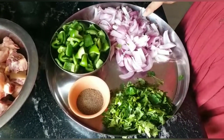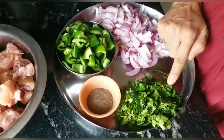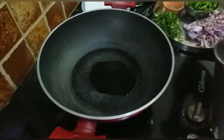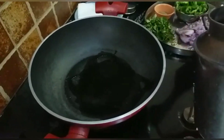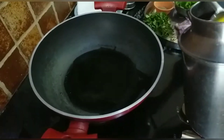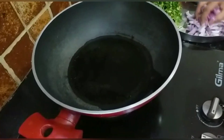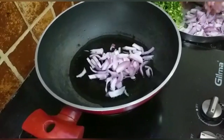I am going to make capsicum chicken. The ingredients are: 1 spoon of capsicum, 1 spoon of pepper, 1 kg chicken, 4 cloves of pepper, and 2 more spoons of pepper.